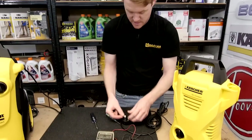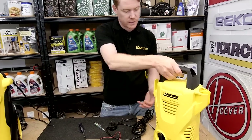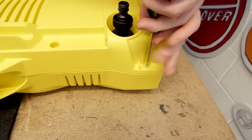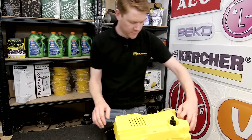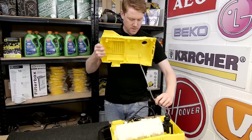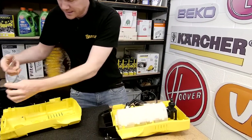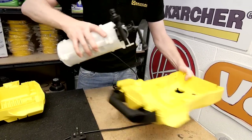Next I need to access the electrical items inside the pressure washer. I need to remove the two halves of the case by undoing the screws that hold it together. With the screws removed I can now separate the two halves of the case. Release this pipe here for ease of access, and here we see the motor assembly — remove that from the case.